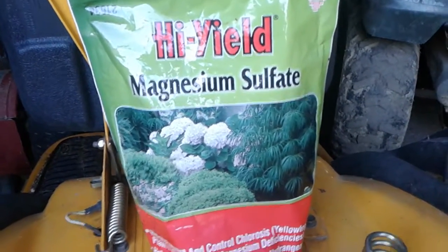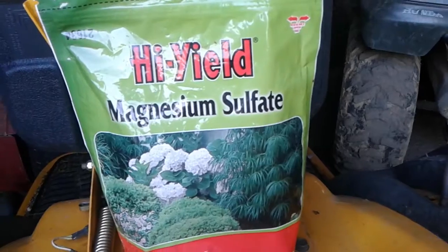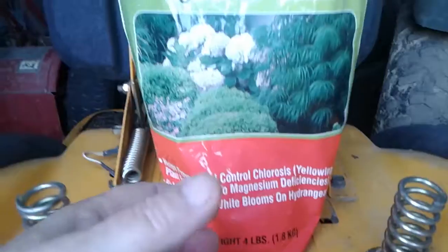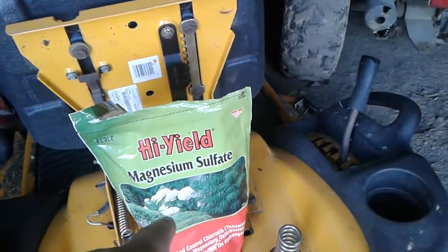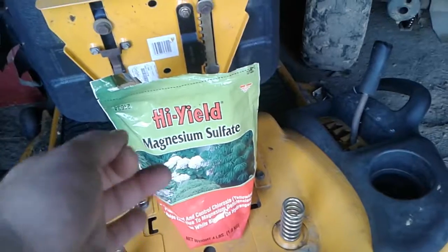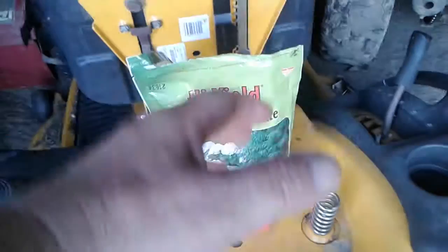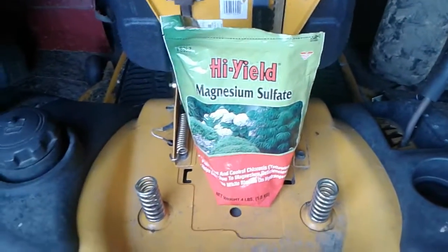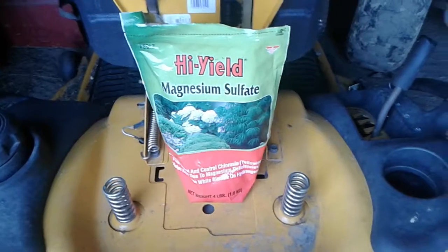It's actually used for hydrangea bushes and stuff to help control yellowing due to magnesium deficiencies and to encourage blooms, but it works real good also under bell peppers. All I do is where I set my bell pepper out, I dig a hole — there's a measuring spoon in there that measures out a tablespoon — I just take a heaping tablespoon and put it in the hole, mix it in with the dirt, and set my pepper right down on top of it.